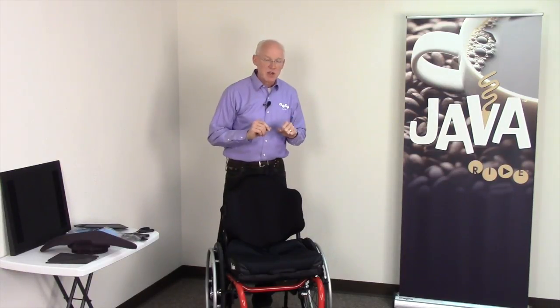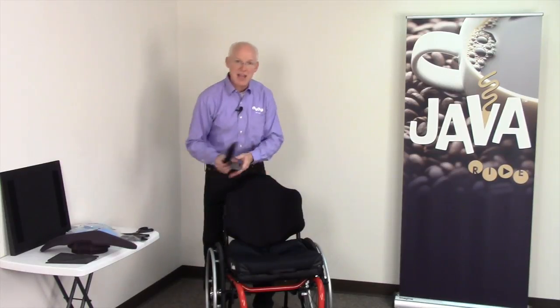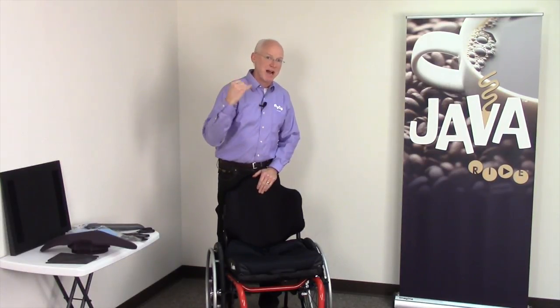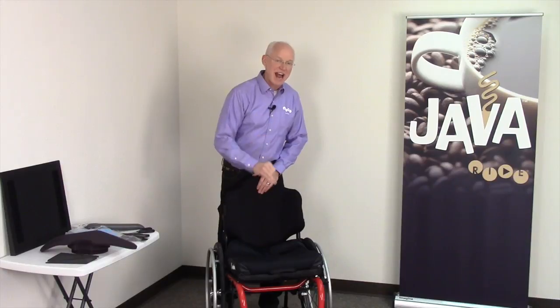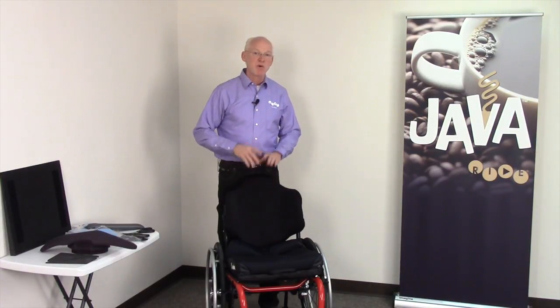In the event of a mild obliquity, you can use the CAM wedges asymmetrically to help level the pelvis. In the event of lower extremity challenges — abducting, adducting, wind sweeping — work with the medial and lateral thigh accessories to optimize leg alignment. If you are not getting the postural alignment, correction, or offloading that you're looking for, you need to consider and justify custom. You've chosen Ride as the ultimate in postural and skin care — if the Java does not give the fit you're looking for, you have just justified custom. The next part — part three of this series — will teach you how to optimize the Ride Java back for fit. Thank you very much.